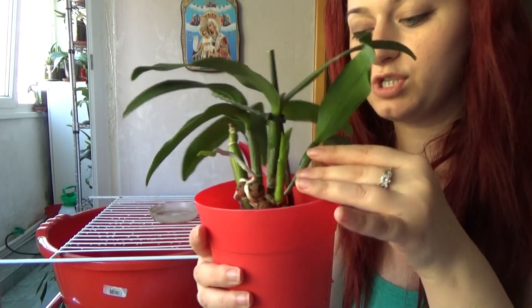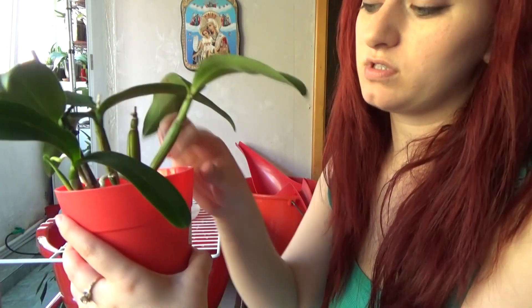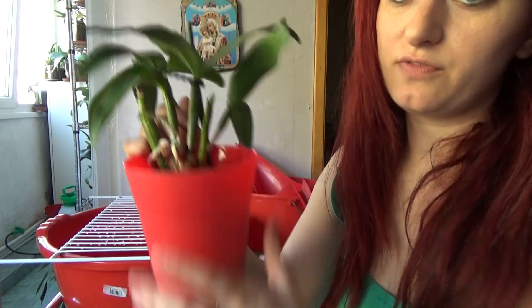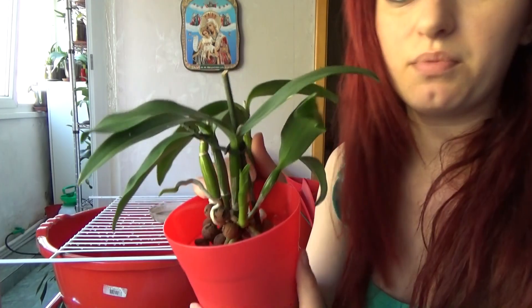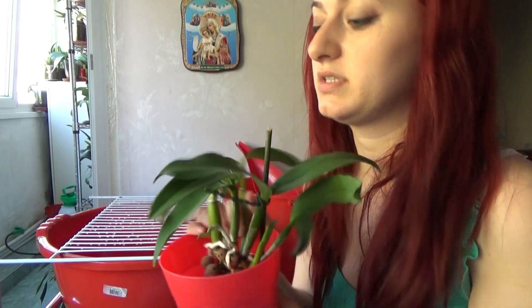Once I add the medium, she will be stabilized inside the pot. I want to bring the back bulb as close to the side of the pot as possible to leave as much space for new growths as I can. I'm pretty happy with this orchid — she is very healthy and very fragrant when in bloom, so you should check out the dedicated video for this one.